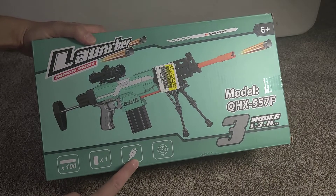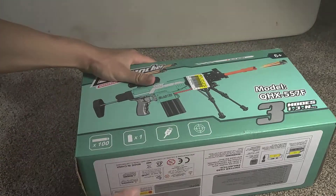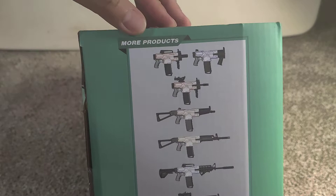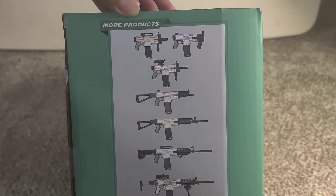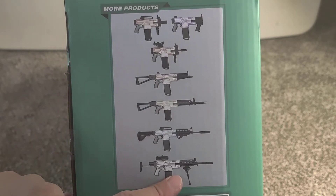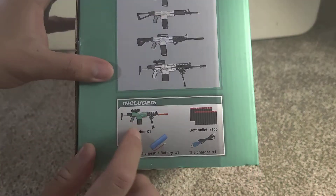Let's unbox this thing. Here are the gun modes and more products. It looks like these are the gun modes.